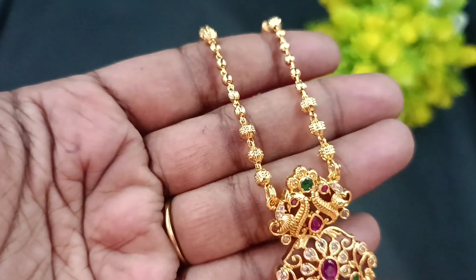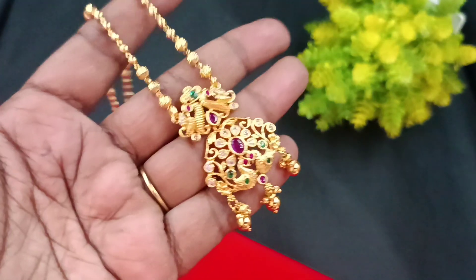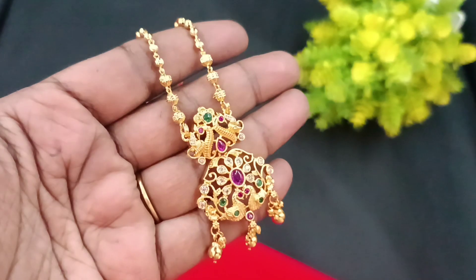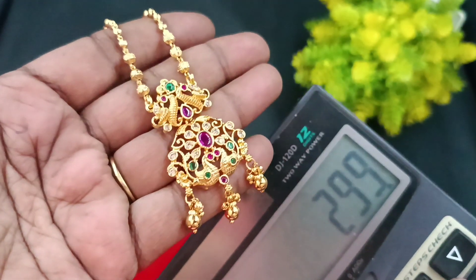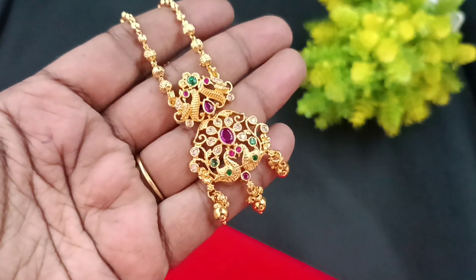For the next piece, you can see the golden balls. The length of the chain is 18 to 20 inches. This peacock model is priced at ₹299. You can place your order with the given number and use this collection.